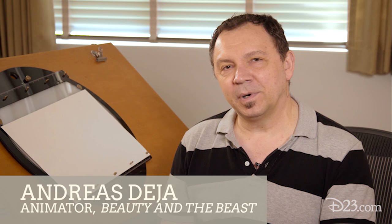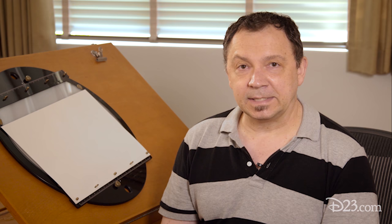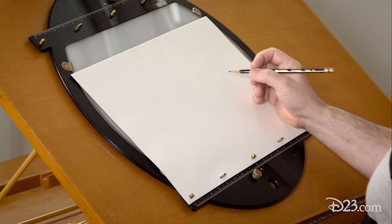Hi, D23 members. I'm Andreas Deja and today I'm going to draw the villain from the movie Beauty and the Beast, Gaston. Alright, here we go, Gaston.